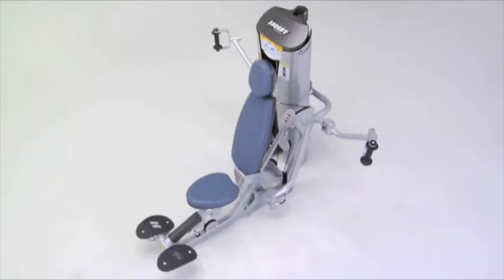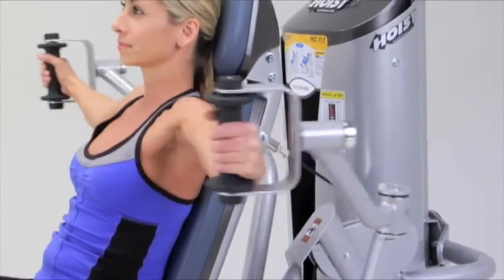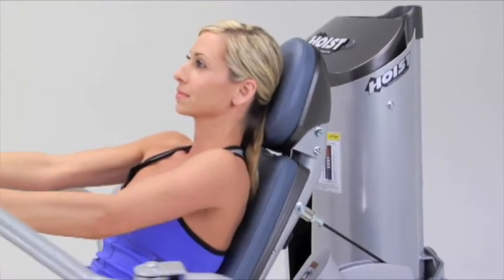The ROCKET PECFLY was also designed to reduce the stresses placed on the anterior shoulder capsule during horizontal extension and internal rotation of the arms.